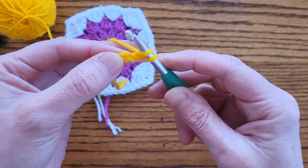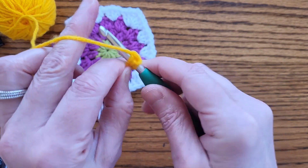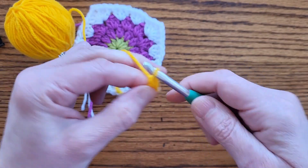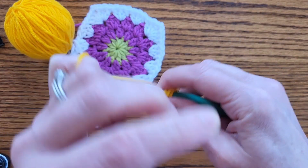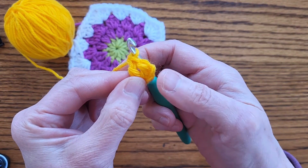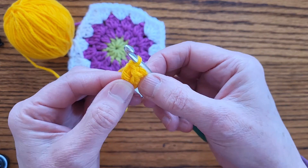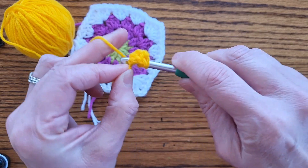Into this first chain is where I'm going to work my first double crochet. A double crochet is: yarn over, insert your hook into this first little chain, pull up a loop, yarn over, pull through two, yarn over, pull through two. That's one double crochet. I'm going to do 11 total double crochets into this first little chain. The chain three that we first did will count as a double crochet. So here's one double crochet, two double crochet, I'm going to do nine more.